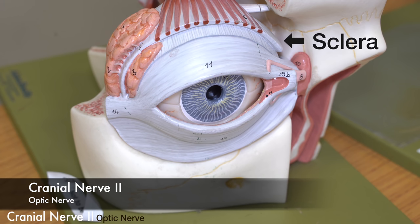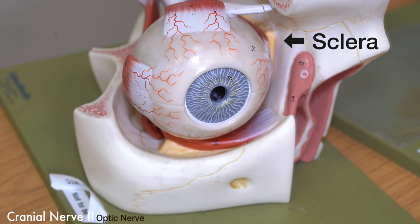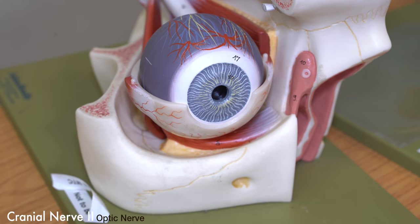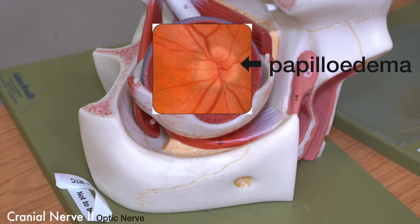We'd also want to get hold of an ophthalmoscope and have a look at the back of the patient's eye, checking on the retina. If we're going to be assessing the optic nerve, we need to understand that the retina is the most external-facing part of that optic nerve. On the retina, we'll be able to assess for papilledema and evidence of raised intracranial pressure.